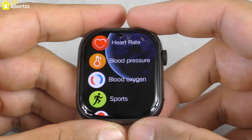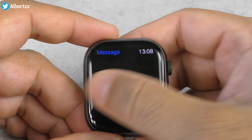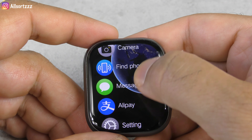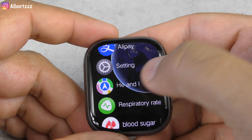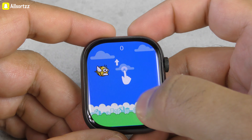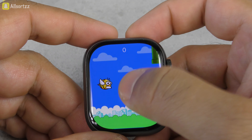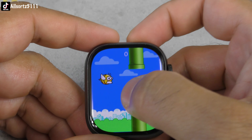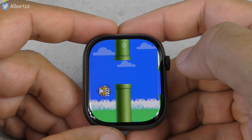There's a short remote control, compass which you need to calibrate, camera, find phone, and message notifications — you can't message back but you can receive and read message notifications. Alipay, settings, GPS positioning, blood sugar, and there's one game: a knockoff version of Flappy Birds where you keep tapping the screen to stop it falling to the ground.